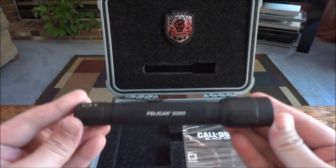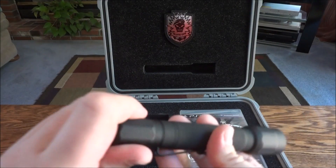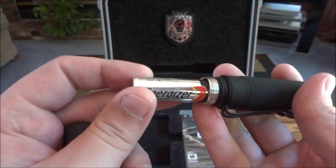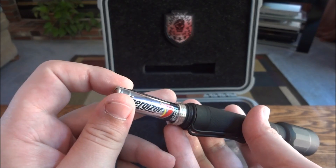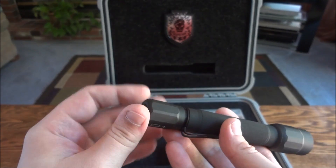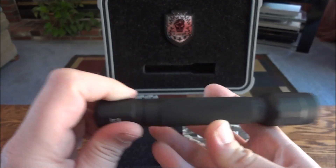The last part here is the Pelican 2360 flashlight, which is really nice. This is a really nice flashlight and it actually takes double-A batteries — two of them. Pretty standard, pretty at-home friendly; most people have double-A batteries. I don't know how long it lasts or anything like that. I haven't really used it, but it's a nice flashlight.